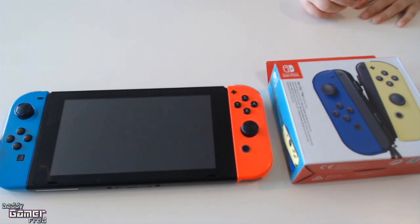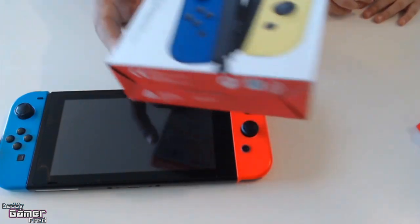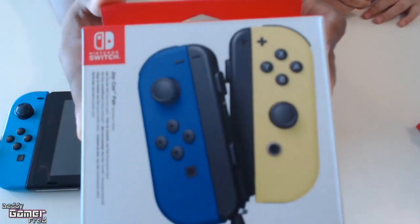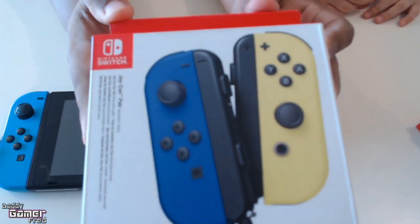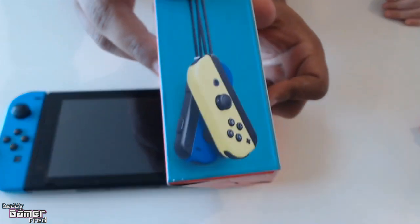What is up guys, I'm Daddy Gamer Fred back again with another video. In today's video we're going to be checking out these blue and yellowish — I think they're neon — blue and yellowish Joy-Cons we just picked up. With me I have my special opener.